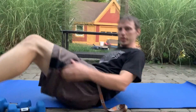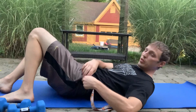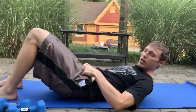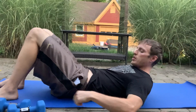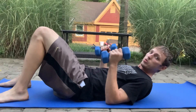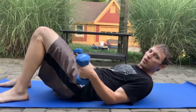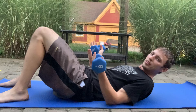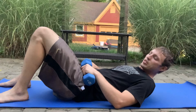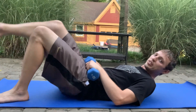Hey everyone, what's up? These are called glute bridges — really good for the glutes, hence the name. Make sure you take all the junk out of your pockets. You don't have to use weights, but they're such a strong muscle, I think it's better if you can put a couple of weights on your hips. I'm going to show you another variation: doing them one leg at a time.